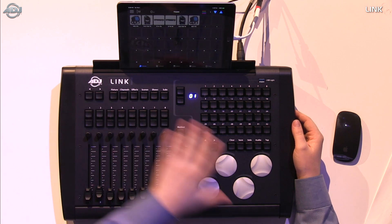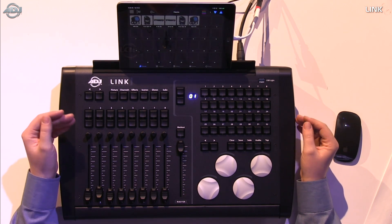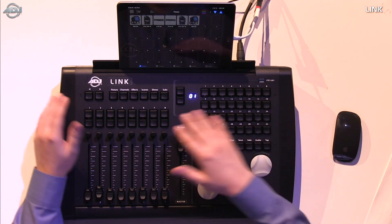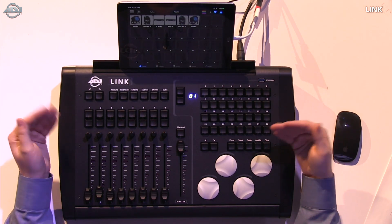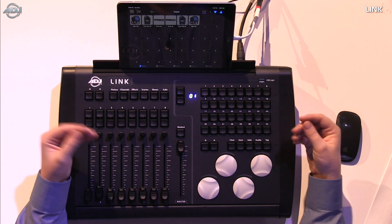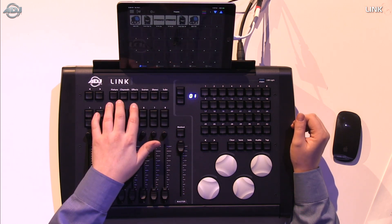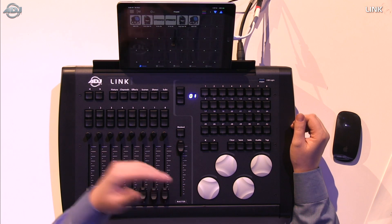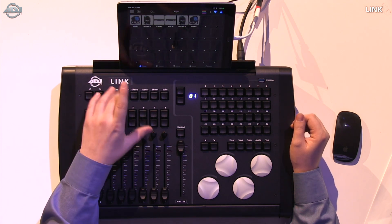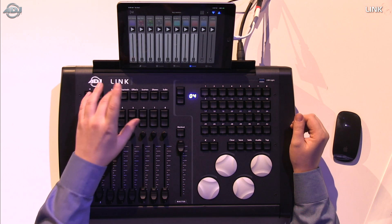Starting in the top left corner and working across, we have left and right tab navigation buttons. These have multiple functions depending on what tab you're in — in channels mode they switch what the fader is programming. The multiple buttons here let you easily switch between tabs on your iPad: fixtures, channels, effects, scenes, shows, and subs.